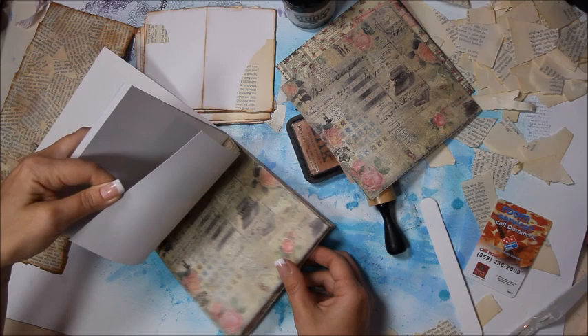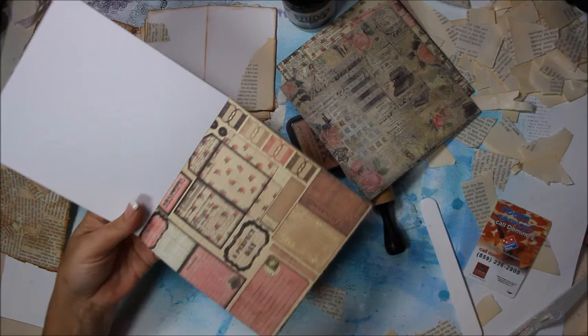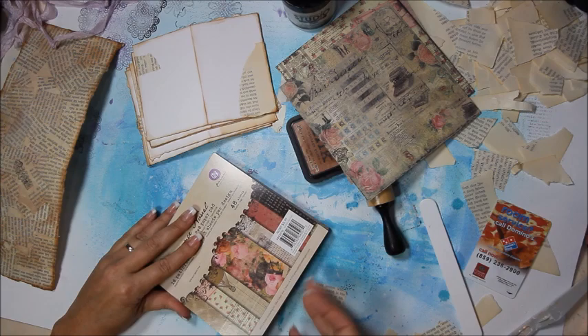Also, this little six by six paper pad has these super teeny tiny little envelope things you can cut out, and these little tabs. This is actually the perfect type of thing for these little mini travel art journals. So consider that — look through your six by six paper pads and see if you can find something that will work for the style you're doing.